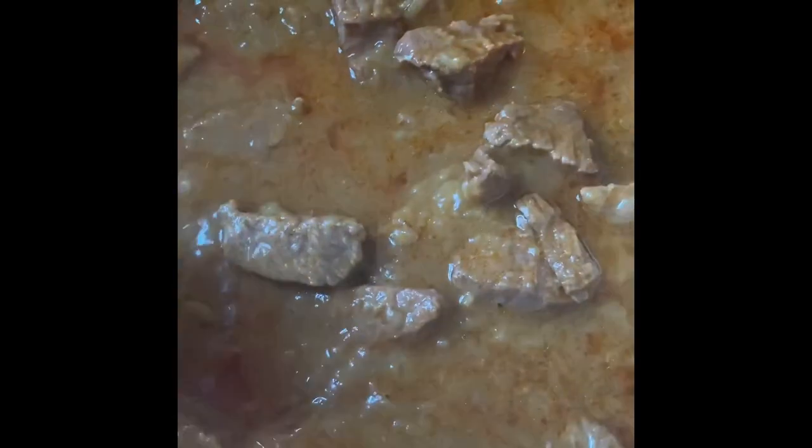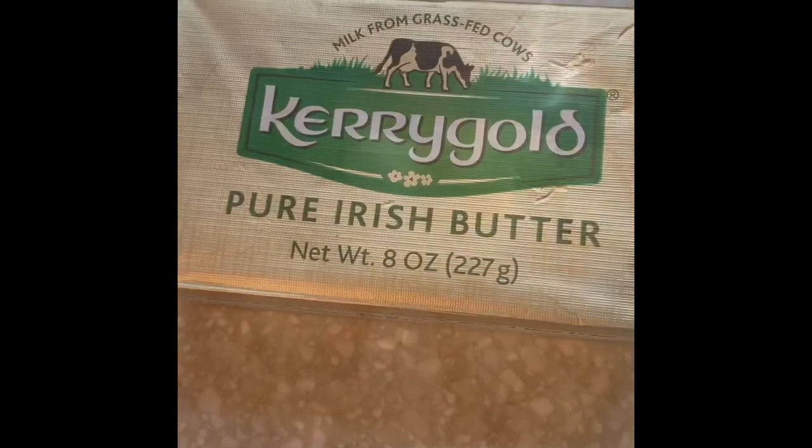Now you're going to see the progression of the goulash and how it's slowly thickening. This right here is the exact thickness that I like the goulash at — I don't like it too watery or too thick. This is perfect for me. Once you can get a fork through your potatoes, drain them and then put them back into the pot.